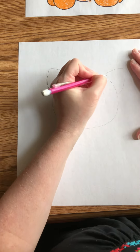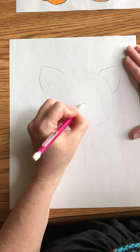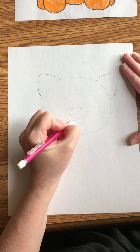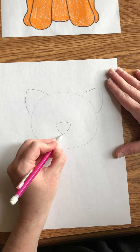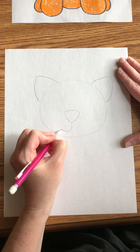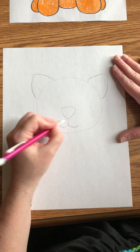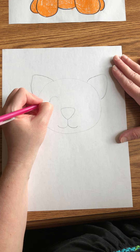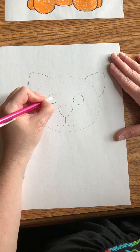I'm gonna draw the ears a little bit darker so you can see those. Okay, and then we're going to make the nose — upside-down triangle, right over, down, up — and then the letter J and then a backwards J. Okay, J, backwards J. Then you're gonna do the circles for the eyes however you like to do them.